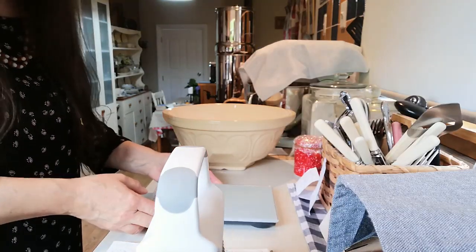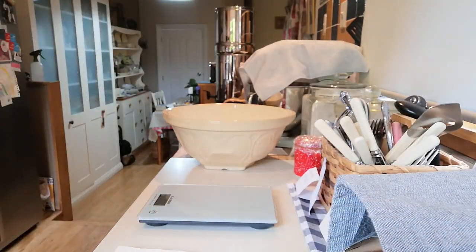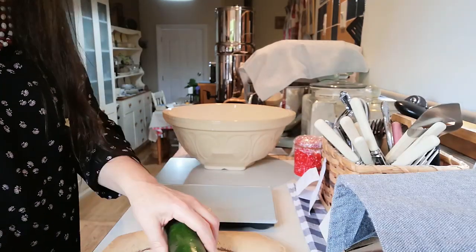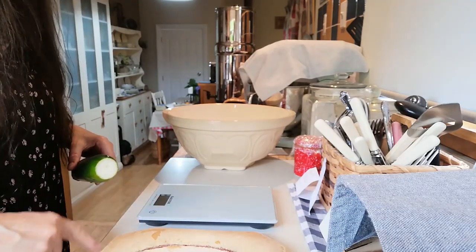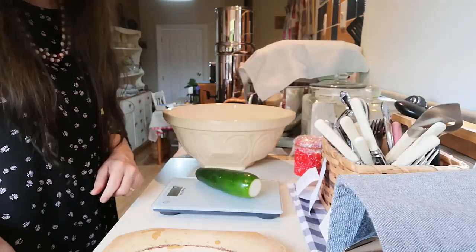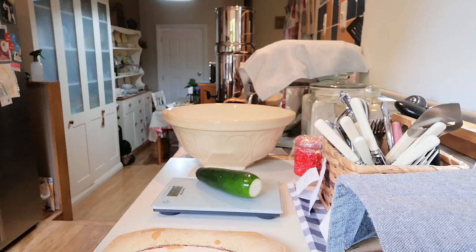So now I'm just going to weigh out one kilo of courgettes for the recipe. My garden started producing courgettes now which is wonderful. I need one kilo, which I think is equivalent to about two pounds. I'll just chop the top and tail of the courgettes, give them a wash. This will probably be about five courgettes to get a kilo.